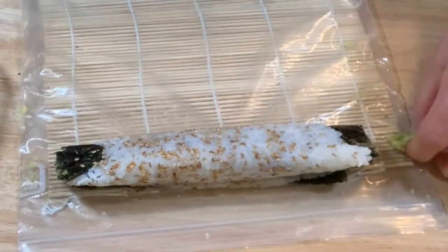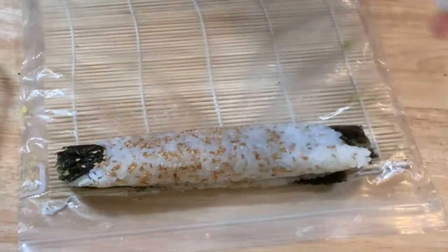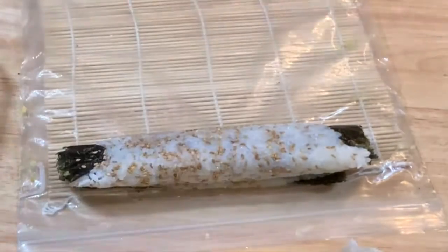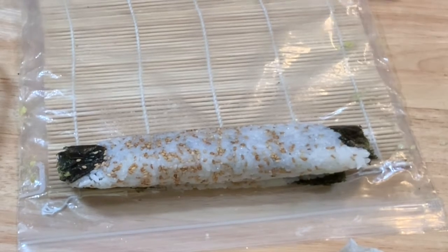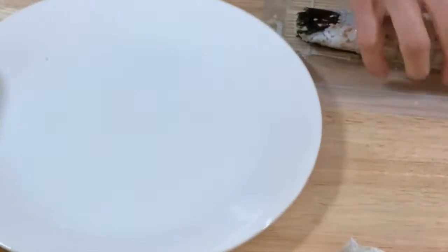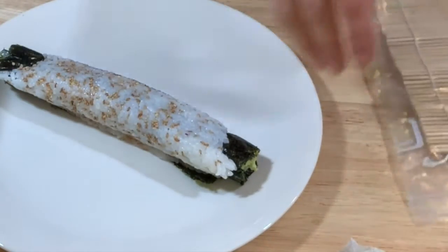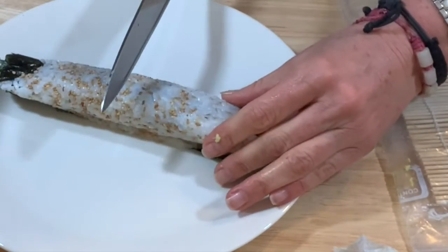This is very easy, but you need a little bit of practice. Maybe your first roll isn't gonna be amazing, but after a while you're gonna be fine and enjoy making it. Then you can try with different ingredients and start improvising. You can invite your friends over, eat sushi together, and I'll be part of it.